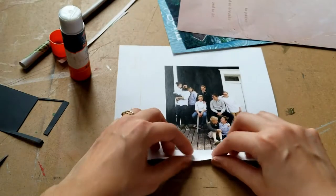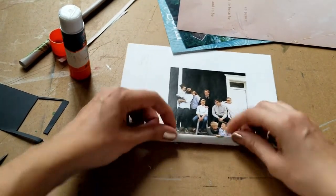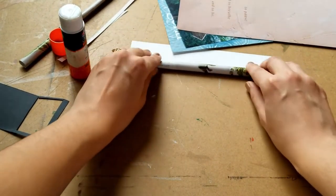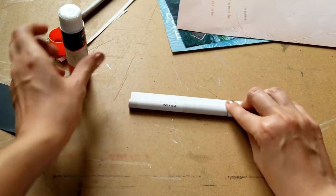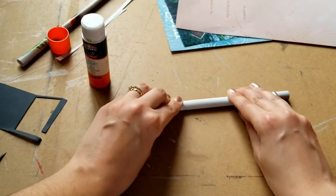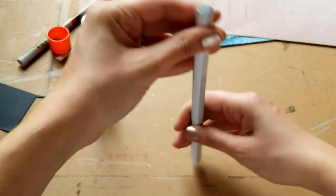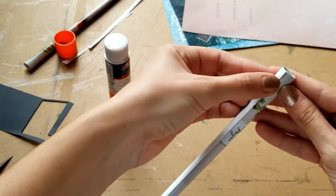Now that I've got my magazine pages cut, I'm going to roll them up. First you're going to crease the end of the paper like this and then roll it up. You can do it very tightly or a little loose. I'm going to roll it up so that it's about an inch to the end and then apply some glue and then finish rolling it up. Hold it for a second, and then apply some glue to the seam on the outside — this is going to help to keep it from unraveling.